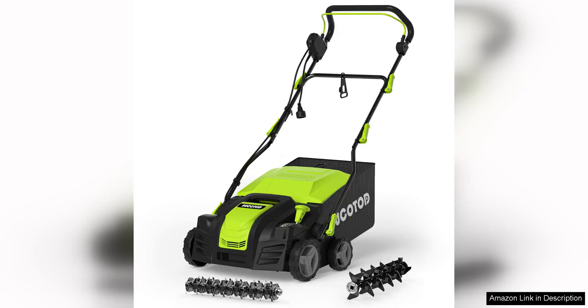The Bucotod 2-in-1 16-inch Dethatcher Scarifier Electric Corded is a powerful and efficient tool for maintaining a healthy lawn. With its 15-amp copper motor, this machine can easily tackle even the toughest thatch and compacted soil.